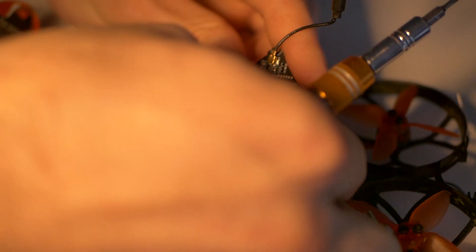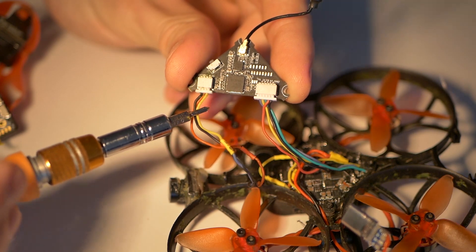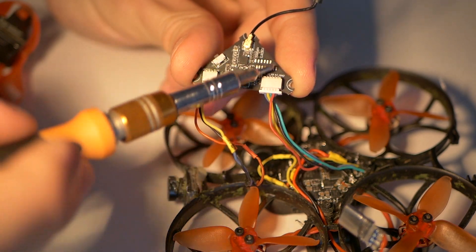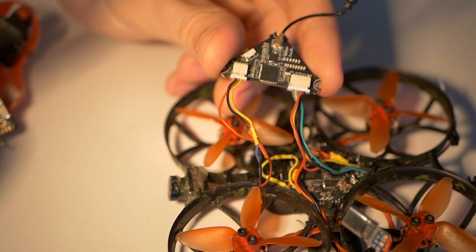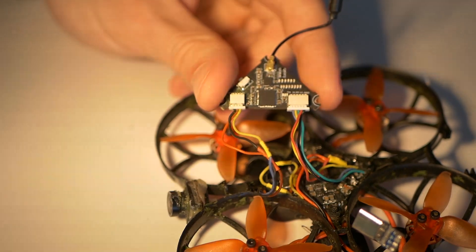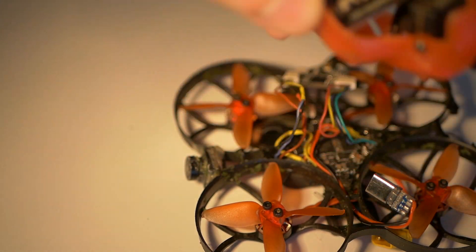The signal comes from the camera, ground, and positive — it goes into the VTX and takes 5 volts out of it. The signal goes from the VTX into the FC and then back into the VTX. It's marked which wire does what. Remove your Tarsier and you can throw it away, use it for another project, or save it — it's a good camera.